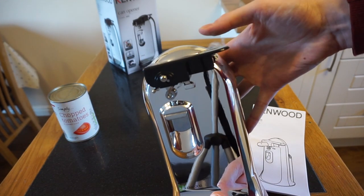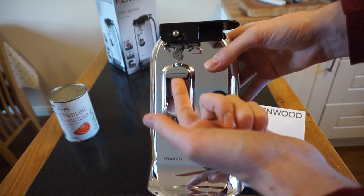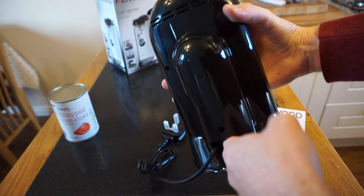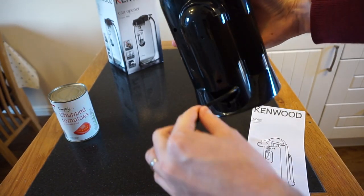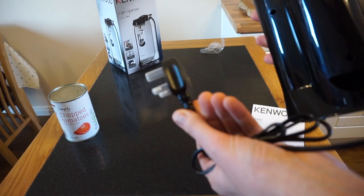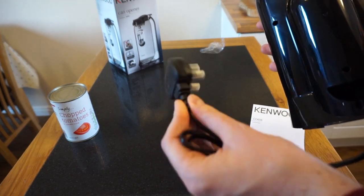It's got the mechanism at the top; you press it down to start it, and that's the bottle opener. Around the back it's all pretty slim line, with a big space to store the excess cable, and your standard British plug — obviously if you're watching in a different country you're going to get a different plug.